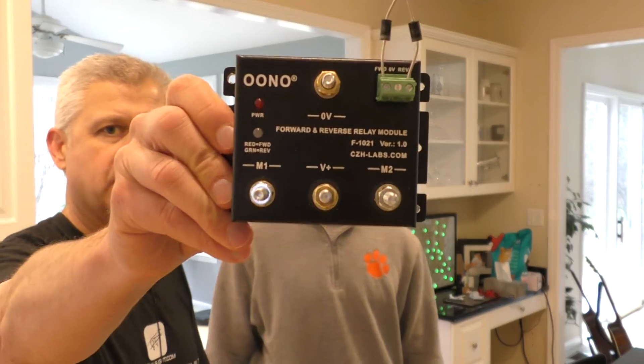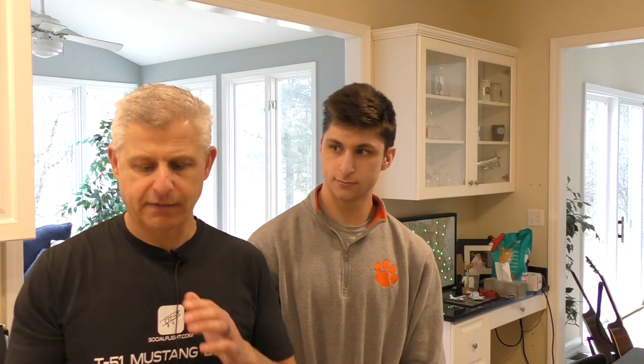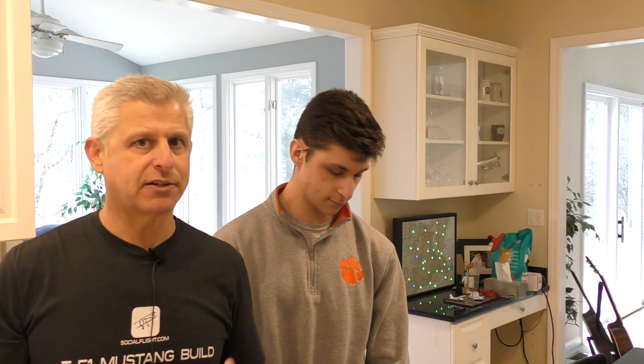It's made by UNO — it's a forward and reversible relay power unit. Other people have done this on their Titan Mustangs as well. It's not a new concept, but they've used things that really isolate the high current used to power the hydraulic pump right in the back where the pump is located, avoiding lots of current running through wires throughout the entire aircraft.